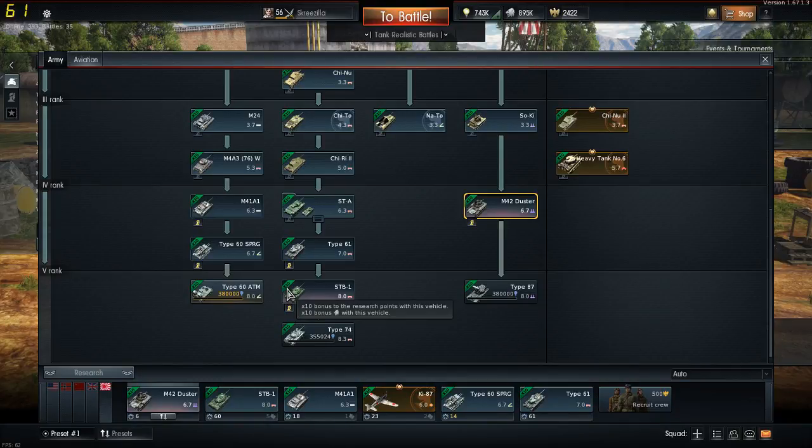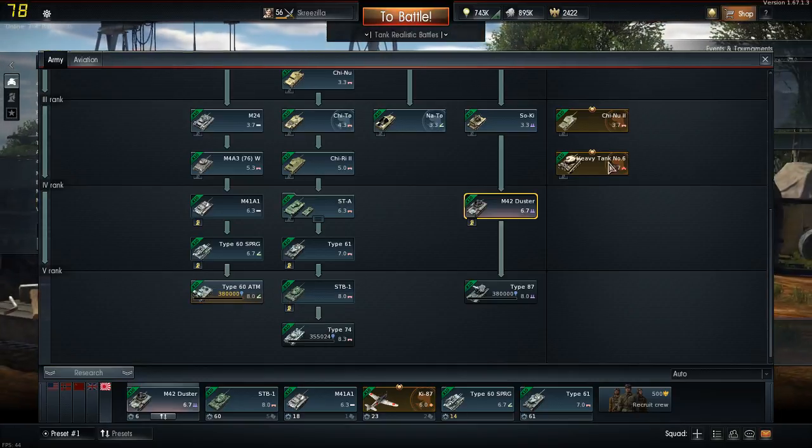Hello guys, how's it going? Welcome to the test server for War Thunder. We're going to be looking at the Japanese tech tree today, and some of the new arrivals. Namely, the new Japanese heavy tank, the Type 95 Heavy.